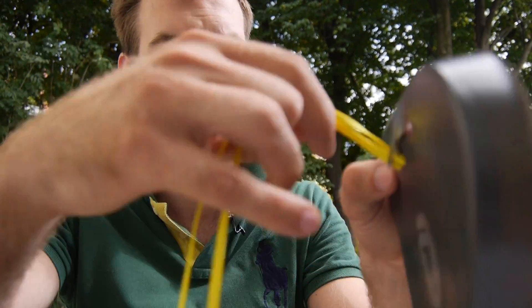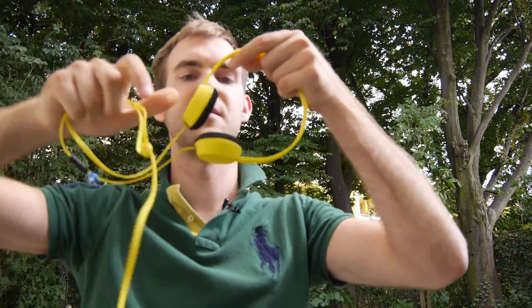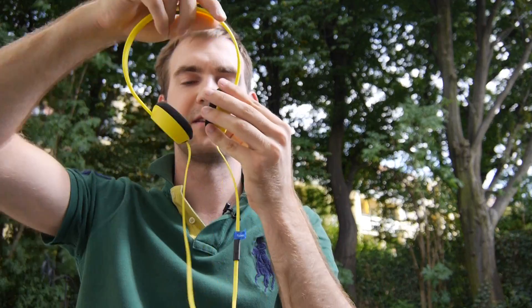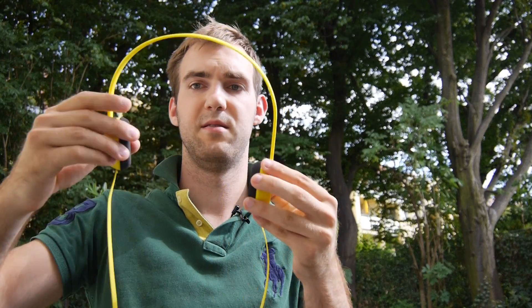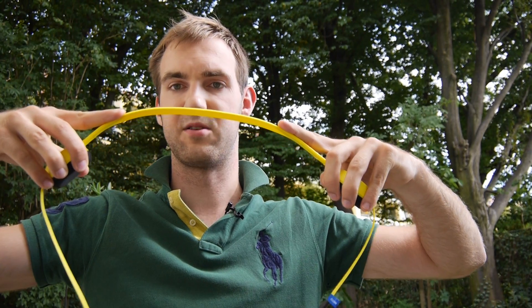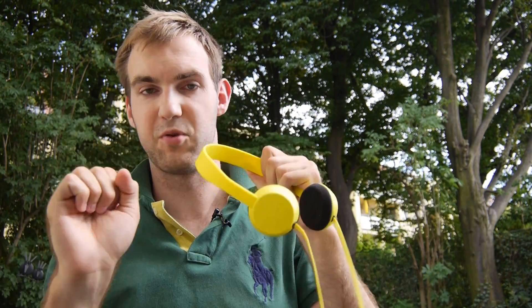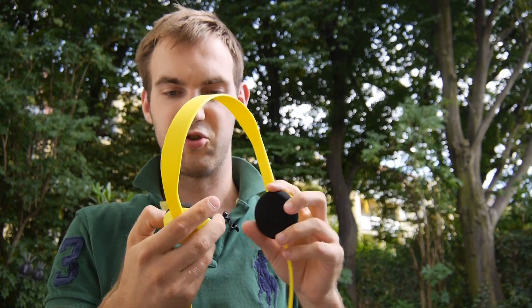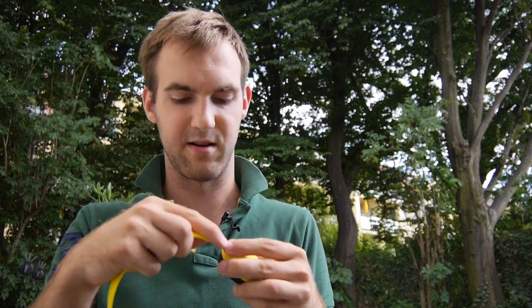Let's check out the headphones — here we go. Nice yellow color, and you can change the size just like this. You can see the minimum and maximum length. Similar to what Soul Republic and other companies do, this is a nice little plastic piece that is bendable but breakable if you go all the way the other direction, so you shouldn't do that. They're quite sturdy but only 78 grams — really quite light.